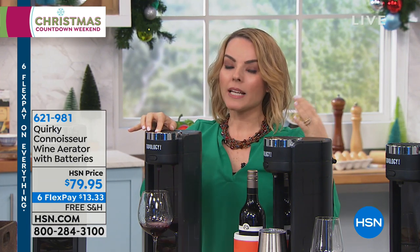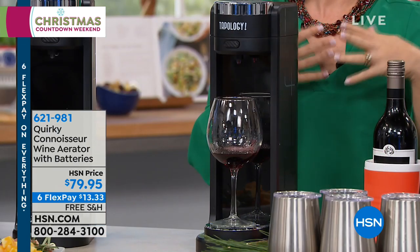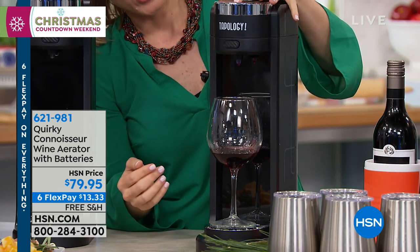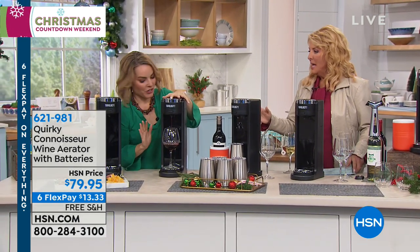A lot of times if it's a young wine, you have to really make sure you aerate it super well because it just won't have the right nuances or the right taste to it if you don't. And sometimes we don't want to wait a year to drink our wine. I'm 100% bonkers over this. I have so many people on my list who would absolutely be blown away getting this at home.